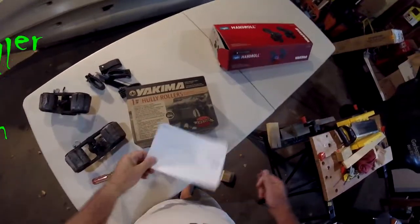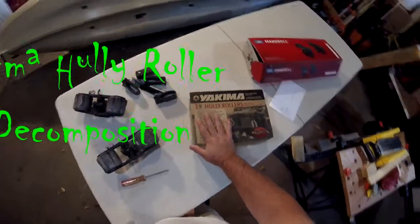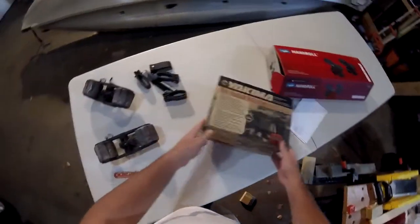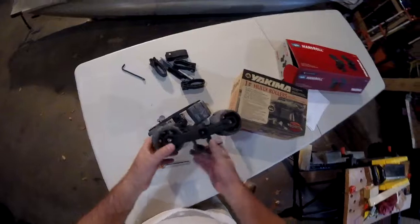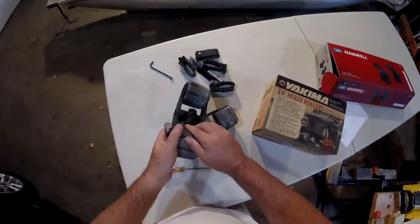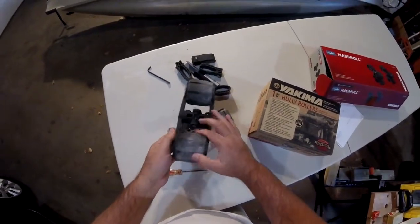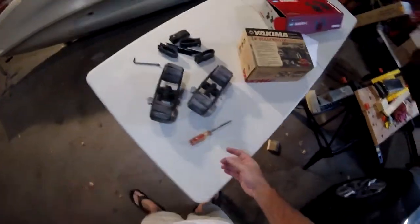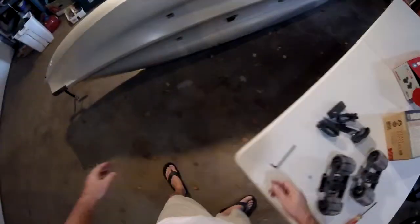Today I want to talk about Yakima Hully Rollers. These are about eight years old, and after about eight seasons, what's happened is the rubber part, the polymer part, has decomposed. It's like goop, it's like Play-Doh or something, and it's gotten everywhere — it's all over the side of the kayak.